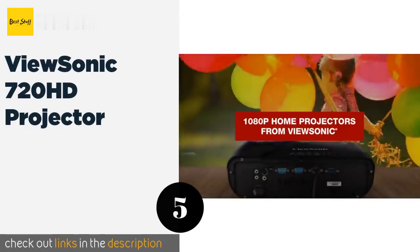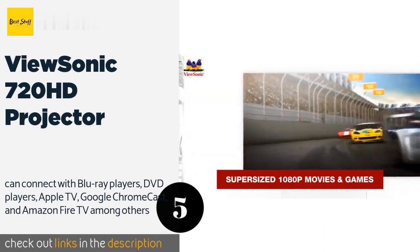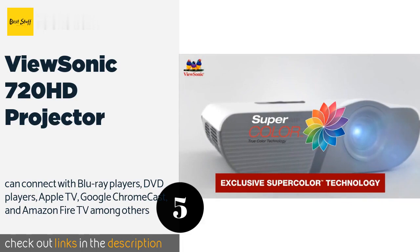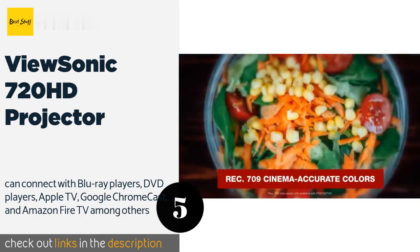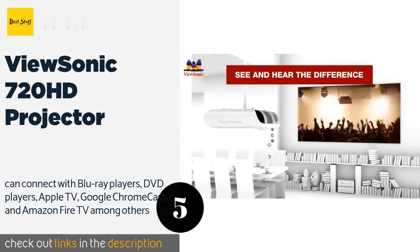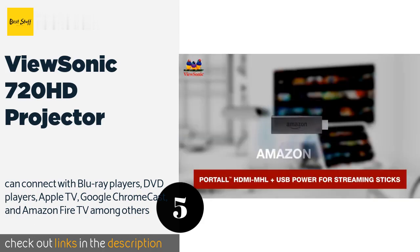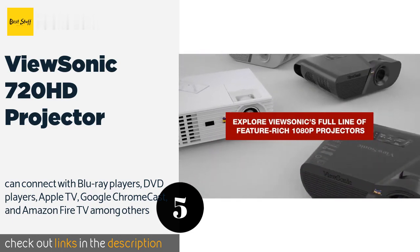Number five: the ViewSonic 720HD projector. The projector's dynamic 22,000 to 1 contrast ratio is one of the most impressive in the market. It is packed with the most highly advanced color technology in the projector world. The projector is renowned for its durability, which is great news for artists who don't want to keep spending on new digital projectors. It offers a platform for high definition presentations as well as vibrant multimedia entertainment, with all the conveniences needed to project and display quality images.